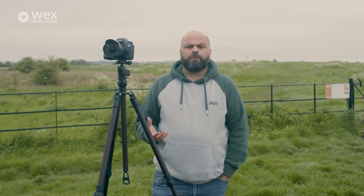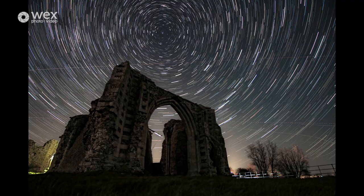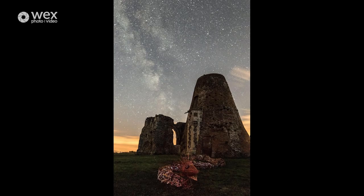St Bennett's Abbey is a slightly unusual location — it's abbey ruins, but in the midst of the ruins there is an 18th or 19th century windmill. At the front of the abbey there's a really nice archway, which makes for a very nice shot. What I'm looking to do here is to position myself so that once we have the dark skies, I can get the composition I need with the archway and some of the Milky Way through the archway, without losing too much of the windmill that's conveniently in the middle of the archway as well.